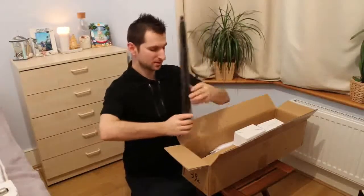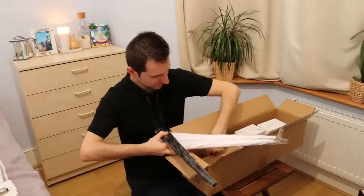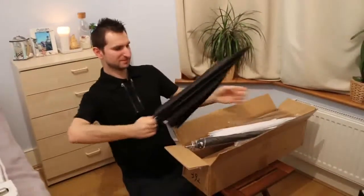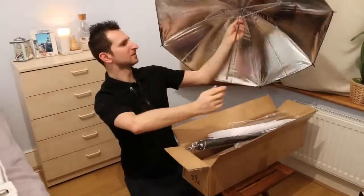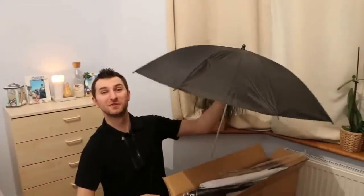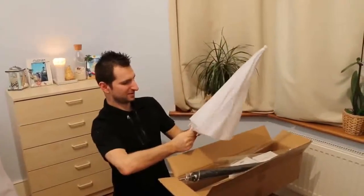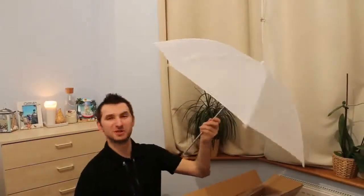Let's look at the inside of this big package. Inside should be two black umbrellas and two white. So we have it here. We live in London, so we can use it for rain. This is more for sun, but we can use it for the lights also.